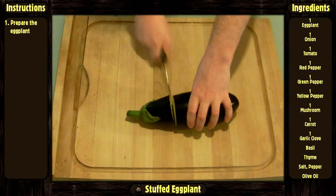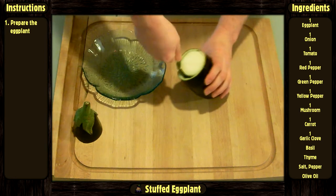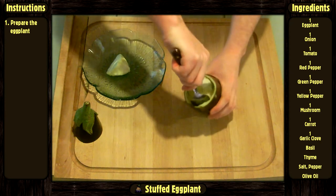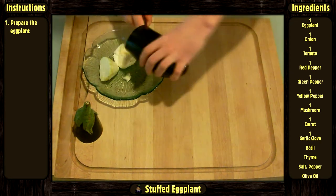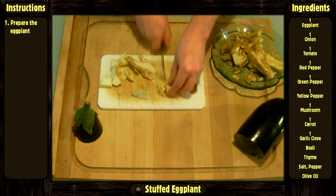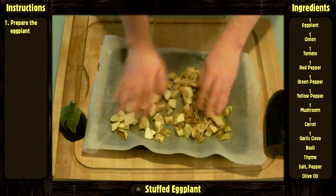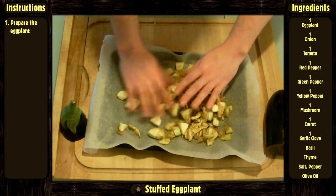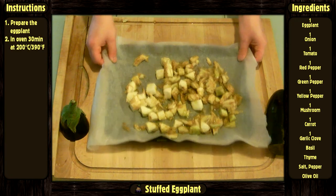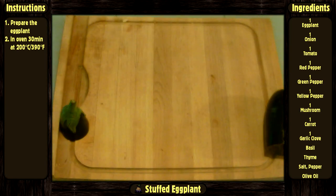Cut the top of the eggplant. Scoop out the inside of the eggplant without cutting it in half. Cut what was inside into cubes. Spread them on an oven dish covered with a baking sheet and sprinkle some olive oil on it. Then put it in the oven at 200 degrees Celsius or 390 degrees Fahrenheit for 30 minutes.